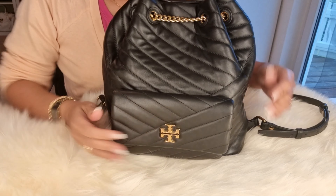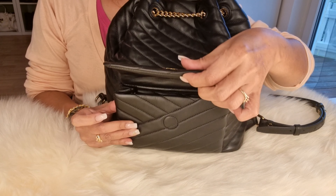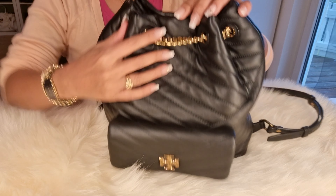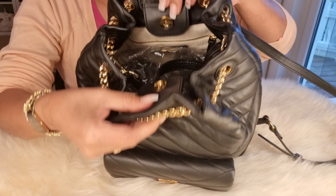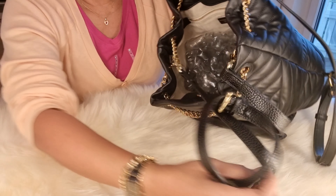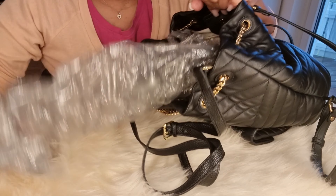And here at the front, at the front pack — this combination. You can put something like your coins inside. This is really practical because it's magnetic.